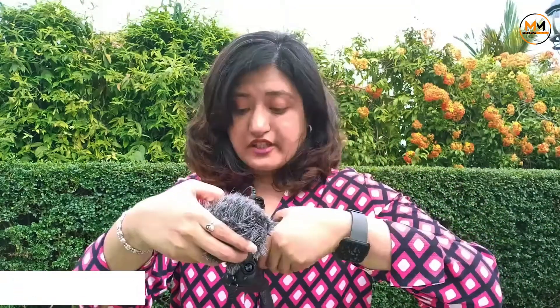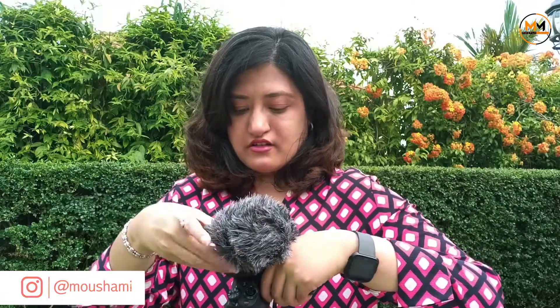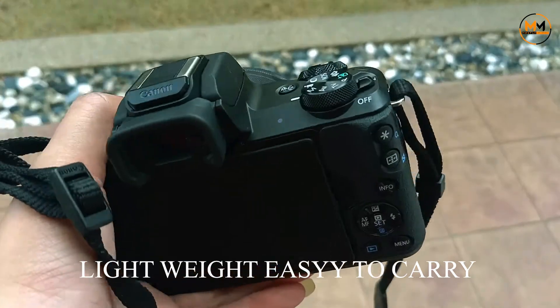You need to open up the flash portion on top and then slot the mic in like this, push it in and tighten it. The camera is very, very light, so it's a very good purchase for a beginner.